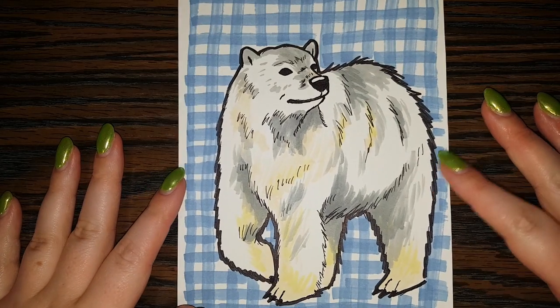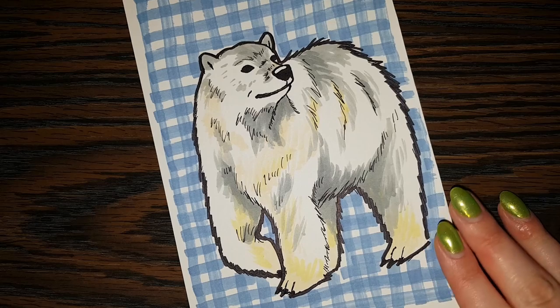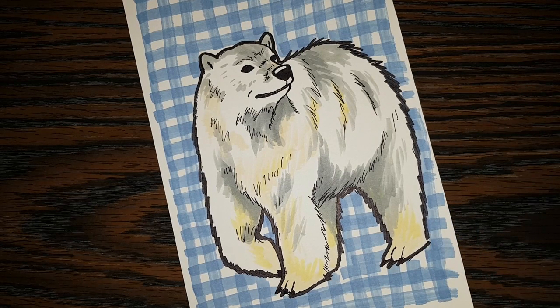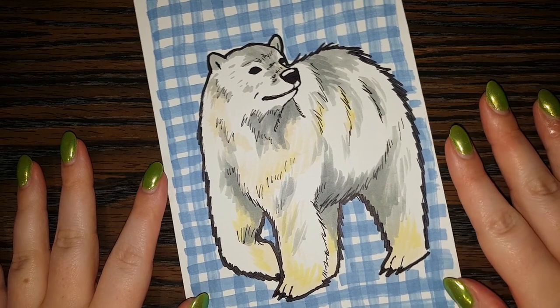All right, everyone. We're finished drawing our polar bear! Let me know in the comments what you would like to learn how to draw next. And thank you so, so much for joining me here today with our drawing. I hope you have a wonderful, awesome day. And I hope to see you back here tomorrow for whatever we draw next.